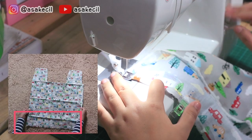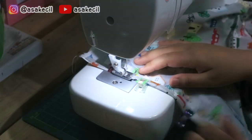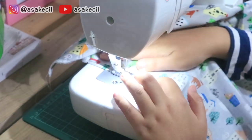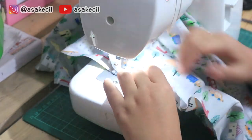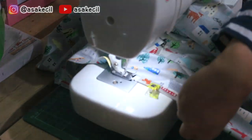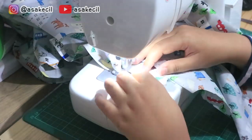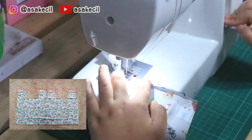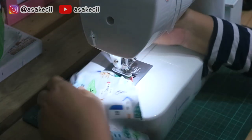Nah ini aku jahit bagian bawahnya dulu biar rapi, tapi belum disatukan satu sama lain. Terus aku menjahit bagian gagangnya biar kainnya gak berodol gitu.